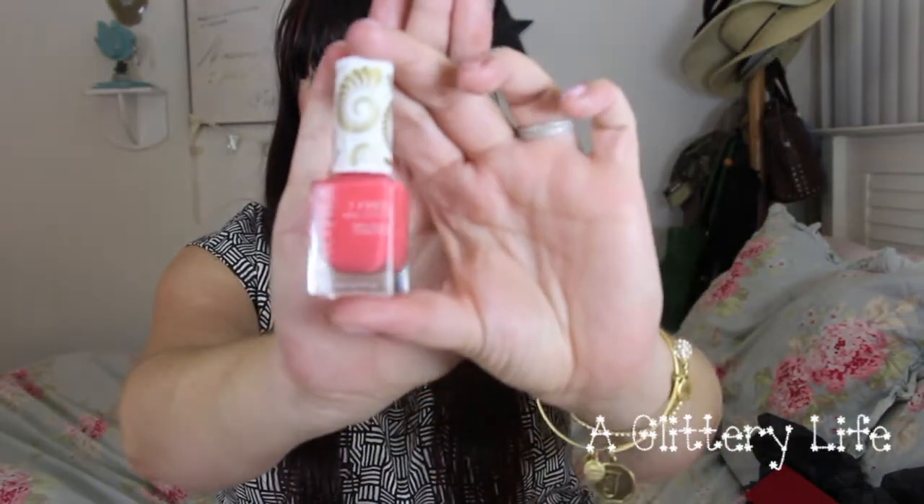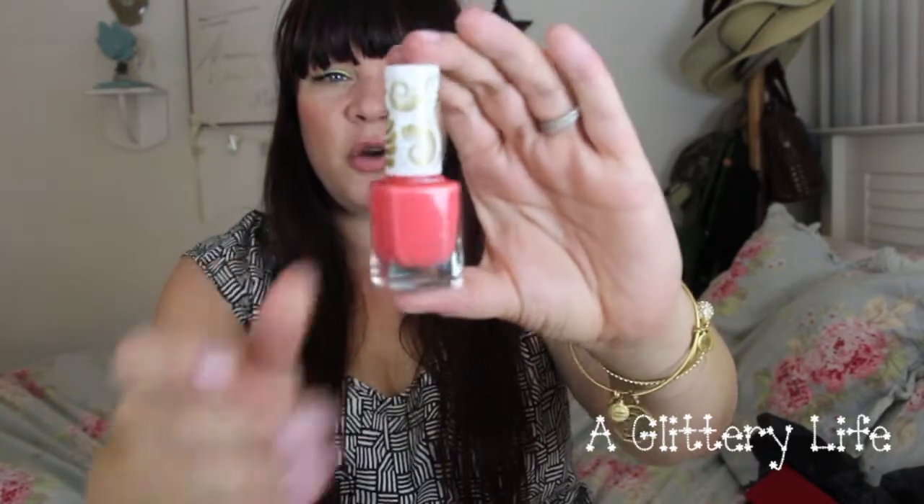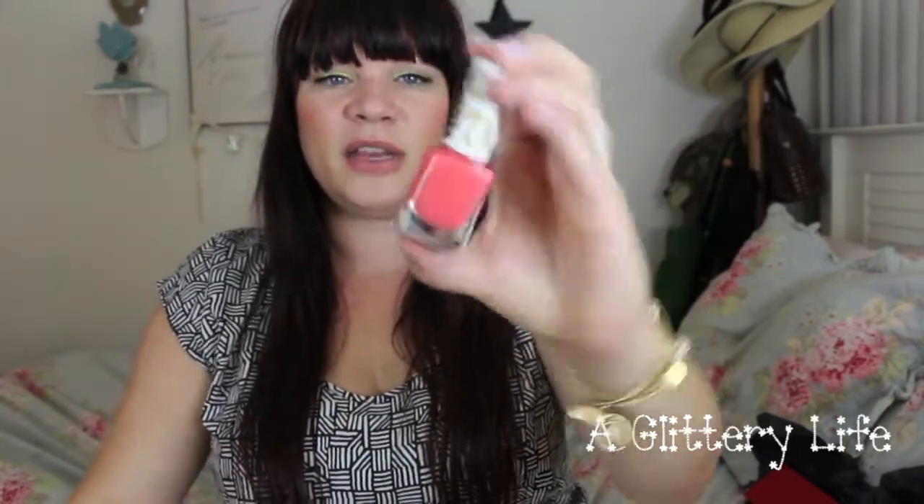The first one is this Pacifica color, which is a 7-free nail polish, and this one is called Totally Coral. Of course I'm going to have a polish called Totally Coral — it's so cute and pretty. I like that it's 7-free; they used to be 3-free and now they're 7-free, 5-free, all kinds of stuff. I also ordered some Zoya polishes but they didn't arrive in time for this video. Anyway, I love this — I think you always need a good coral for summer.